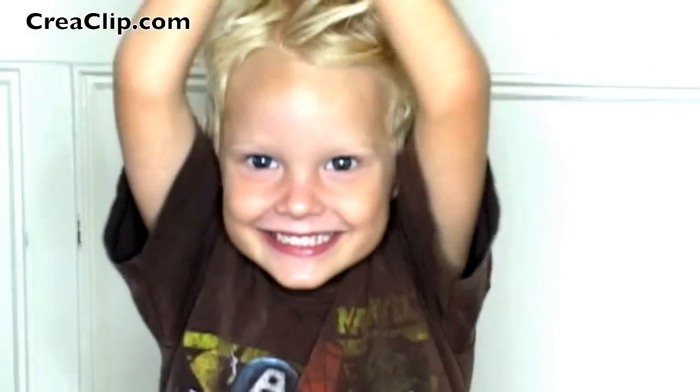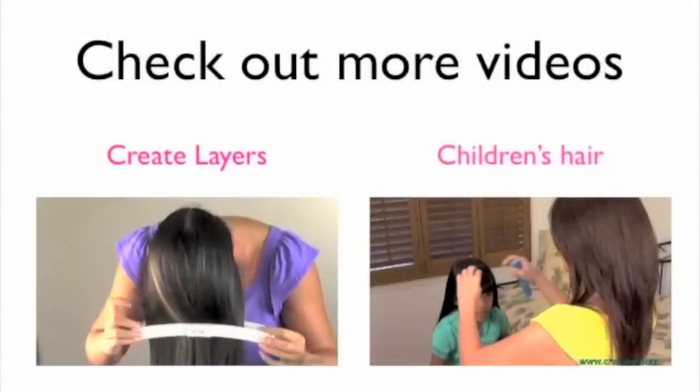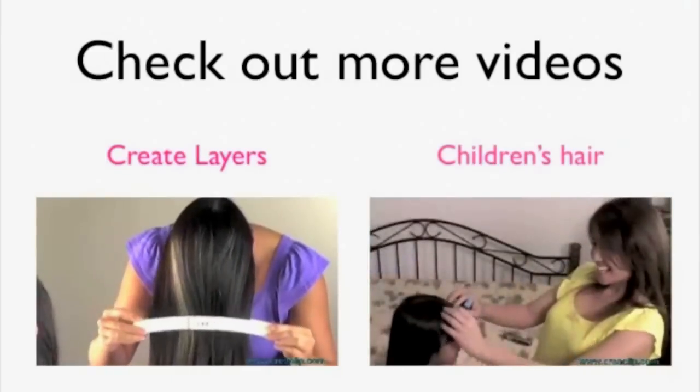Done. Perfect boys haircut. Please check out kreaclip.com for more styles and videos.